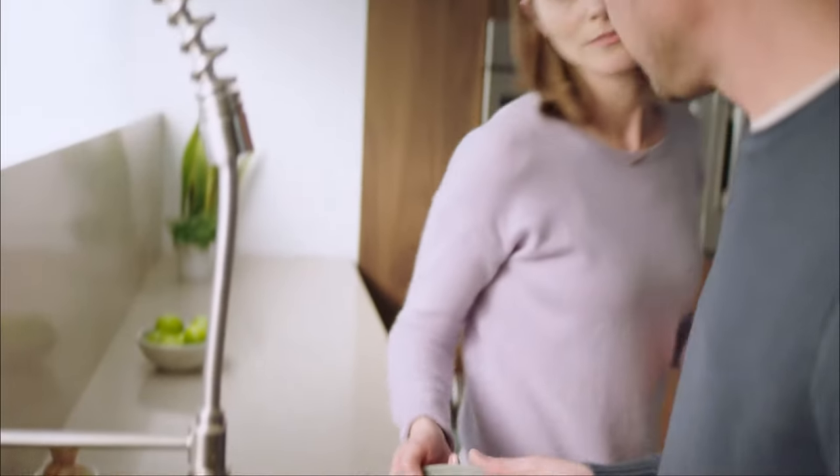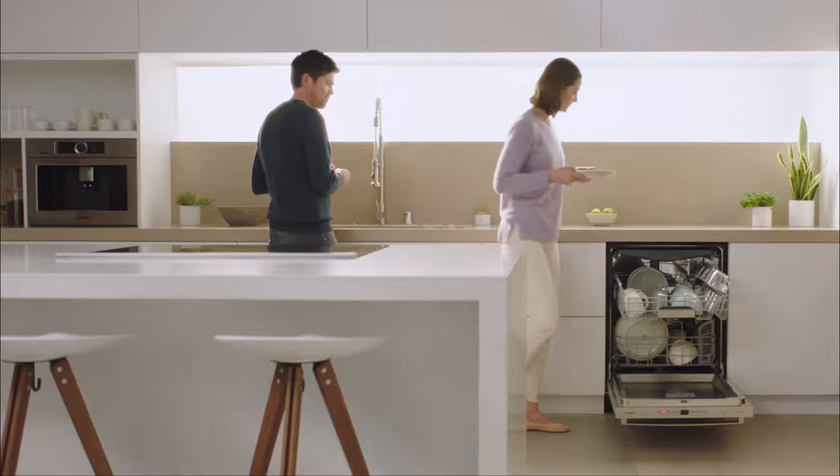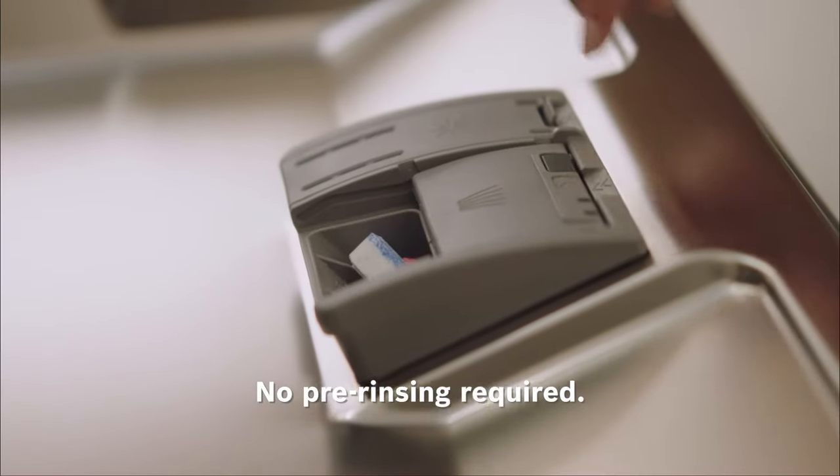Included in every Bosch dishwasher, Precision Wash is Bosch's core wash system that delivers a thorough, reliable wash — no pre-rinsing required.